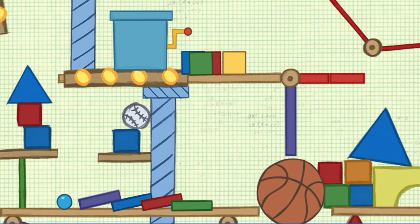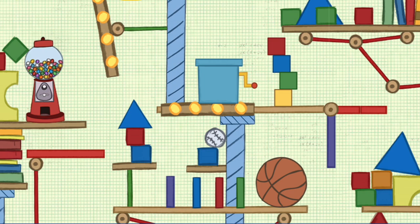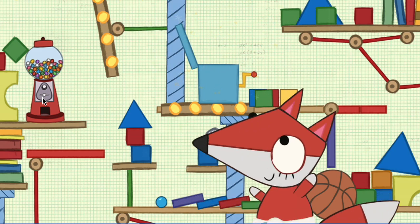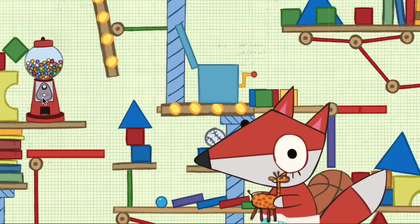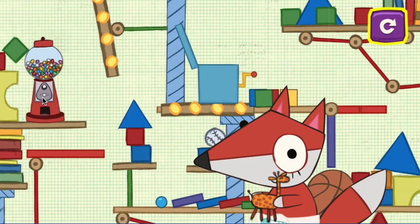Perfect fit! And now let's see Baby Fox's amazing toy machine in action. Press here to test the machine. You found a rock for your collection! That was unbelievable! Want to help Baby Fox again?